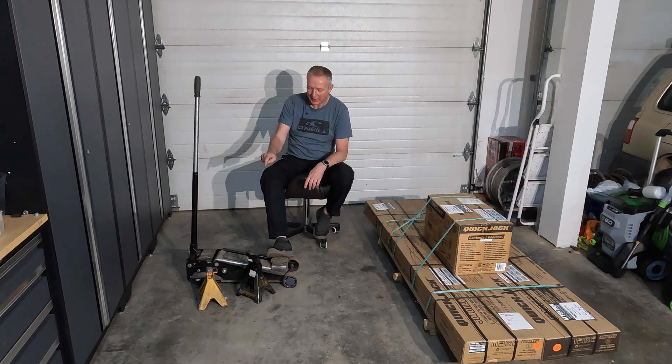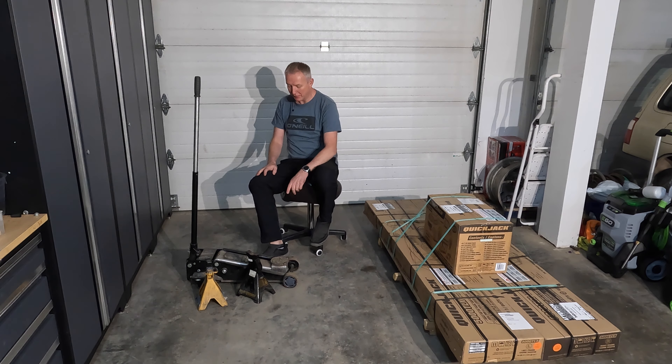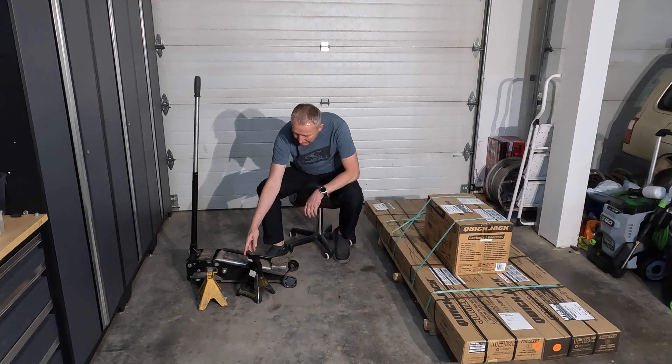Hey guys, welcome back to the channel. You're watching Amps and Octane's tool reviews. I'm your host Mo.